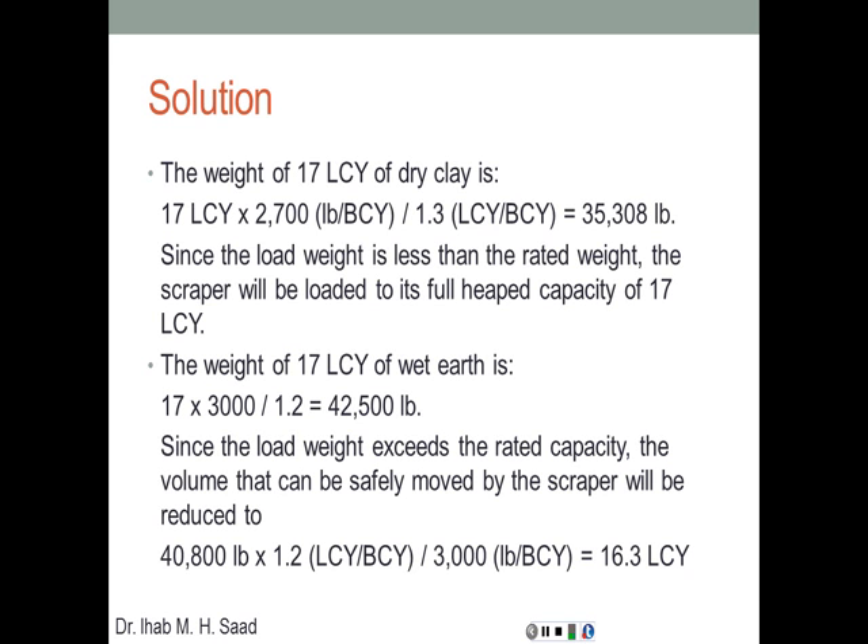For the second condition — wet earth weighing 3,000 pounds per bank cubic yard with a swell of 20% — the weight of 17 loose cubic yards is 17 × 3,000 ÷ 1.2 = 42,500 pounds. That exceeds the rated weight capacity of 40,800 pounds, so the volume must be reduced. The scraper will be weight-controlled: 40,800 × 1.2 ÷ 3,000 gives only 16.3 loose cubic yards — the bowl will not be completely filled.